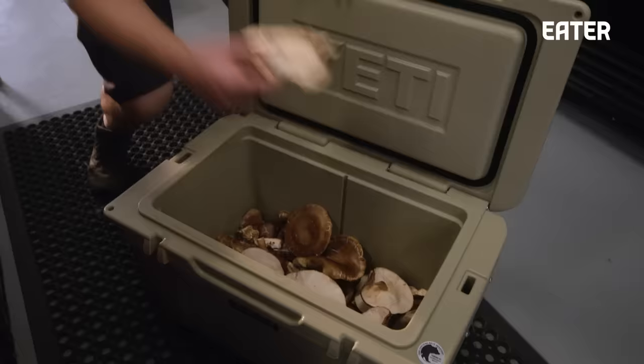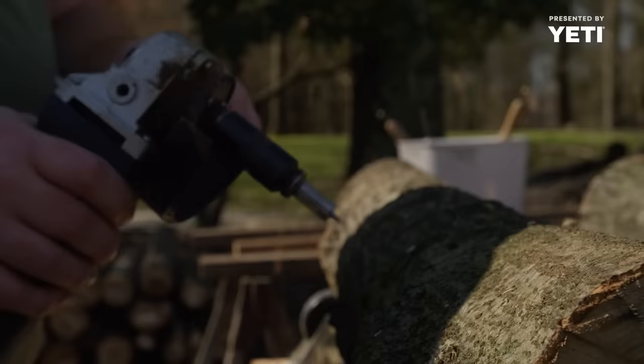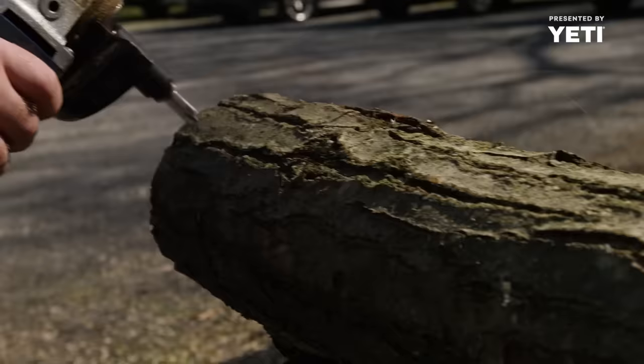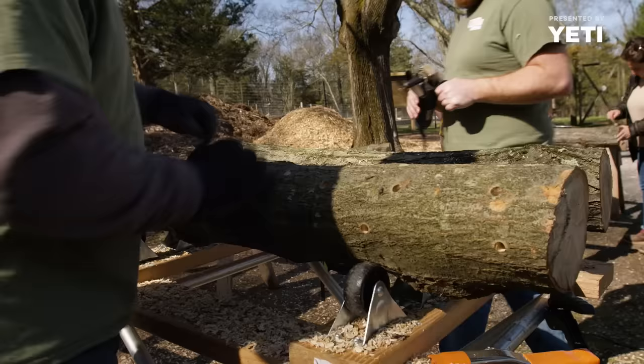The bulk of our business is the mushrooms. We do a lot of cultivated mushrooms in addition to all of the wild mushrooms. This is oak, and for shiitakes, oak is the primary wood. We're looking to make holes about six inches apart. The quicker it can colonize the log, the better — you don't get contamination from some other kind of mushroom trying to grow in on your shiitake logs.